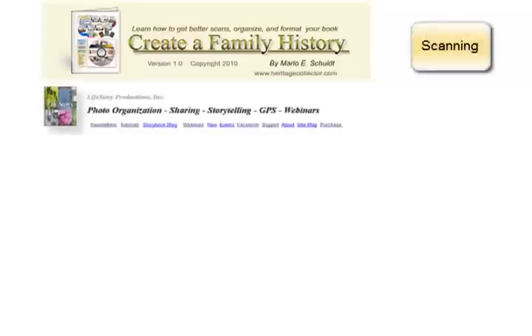This tip is one of 16 scanning how-to tutorials from the Create a Family History guidebook. More scanning tips and helpful information about creating a family history may be found by clicking on this link. Using Heritage Collector while scanning will save time by helping you organize your photos as you scan. Click here for more information about Heritage Collector.